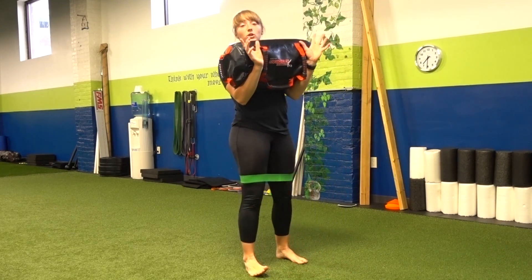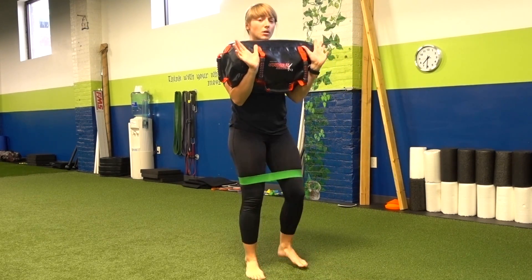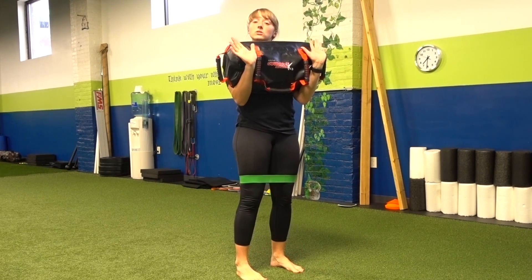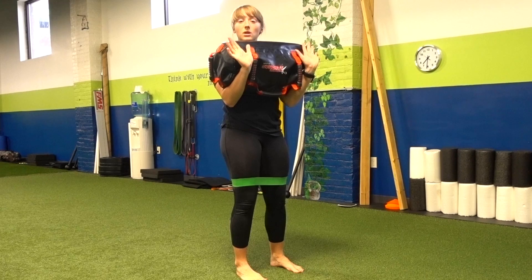We're going to do a good morning variation. I've got my miniband around my knees, I've got my ultimate sandbag up in my front loaded position. So this is where that upper body connection comes into place.